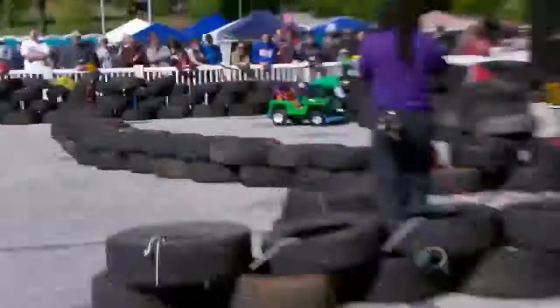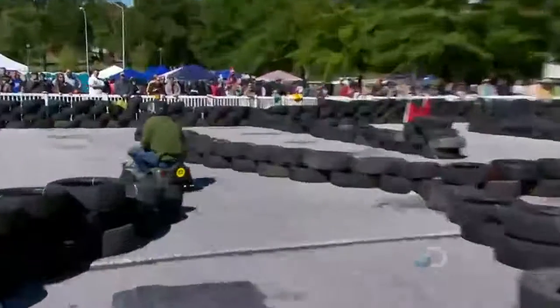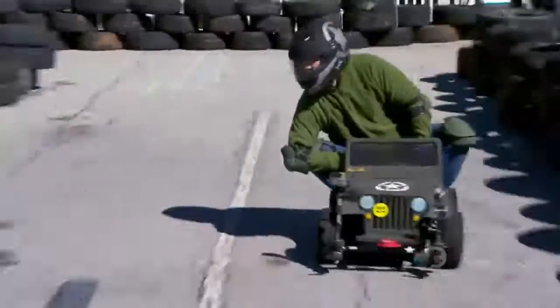Oh! Into the tire wall. You are good to go. There it goes. Jamie is killing it out there — he qualifies second. And now, he's ready to race.